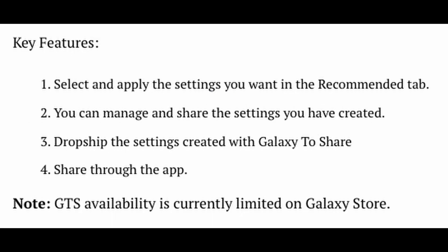Some key features are: you can select and apply the settings you want in the recommended tab, you can manage and share the settings you have created, and you can drop ship the settings created with Galaxy to Share — which lets you send files and share them through the app.